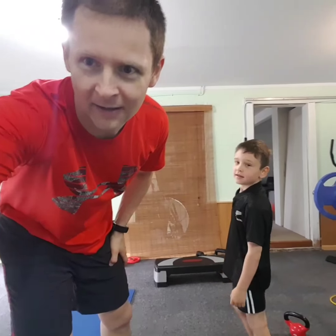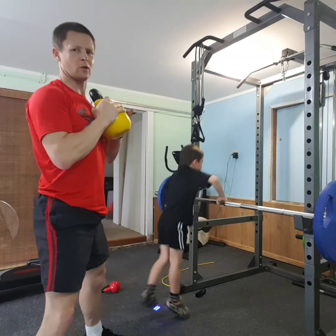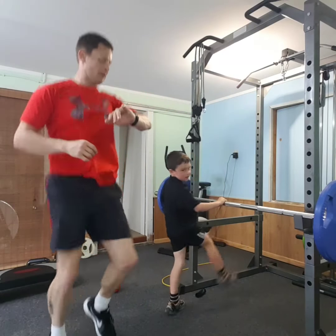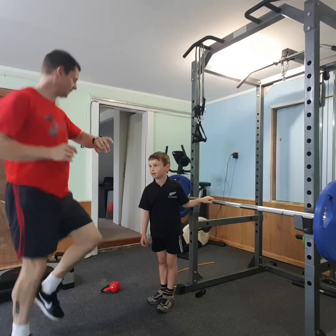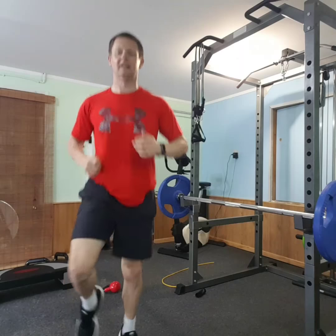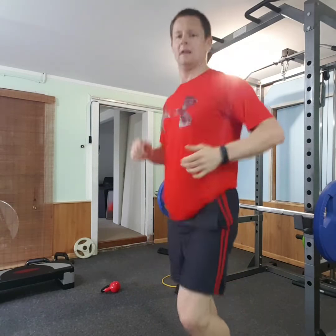Alright, so set up again. First exercise is going to be deadlifts — eight reps. Done the eight reps of that. Now going to do 40 seconds of high knees. Are you tired? Feeling a decent amount of that now. Twenty seconds — oh, 30 seconds. Ready? Going to resume.